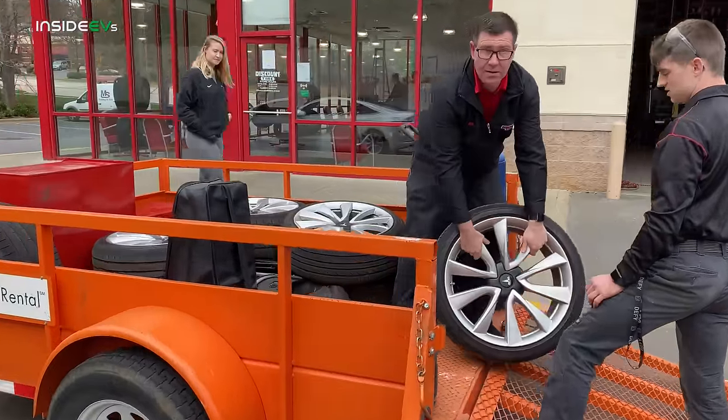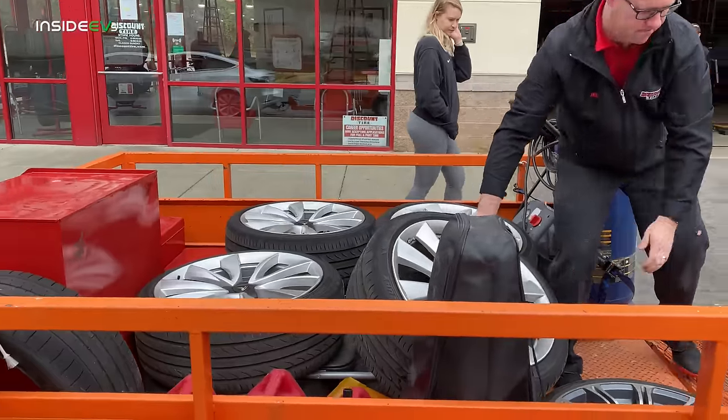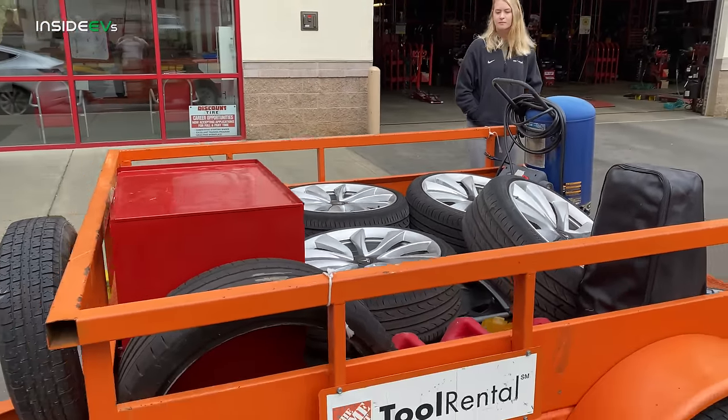Loading up the last bit of the tires and wheels — we're ready to rock and roll.